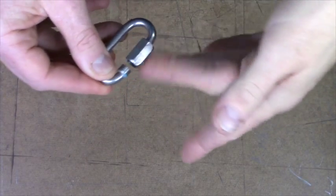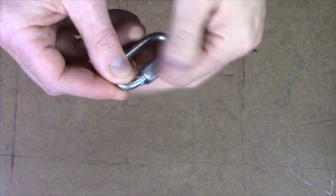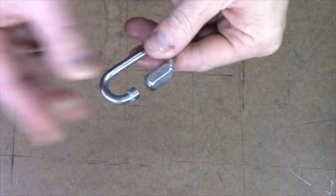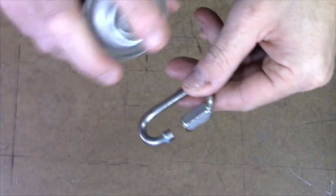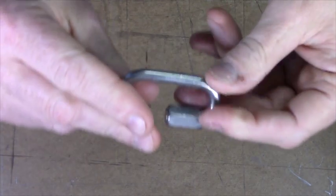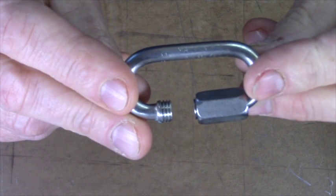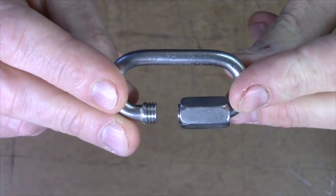Next, inspect your new rapide link. Check it for any burrs or damage, and make sure that the barrel rotates at least two and three-quarter turns up the thread and that it moves smoothly. You can clean your new link with trichloroethylene or electrical contact cleaner — give it a spray and a wipe off.